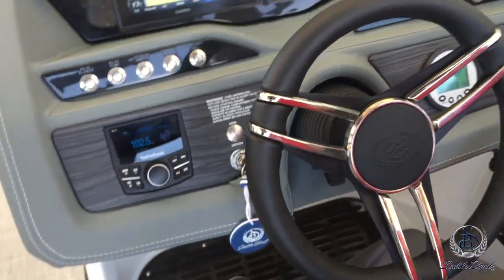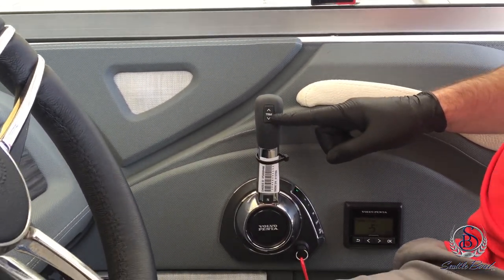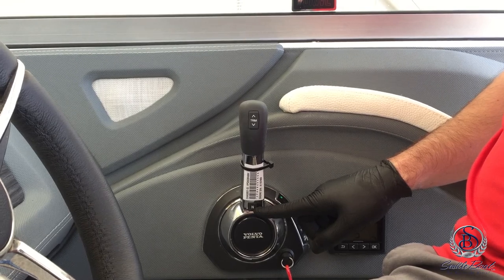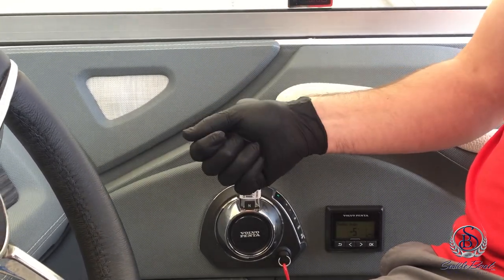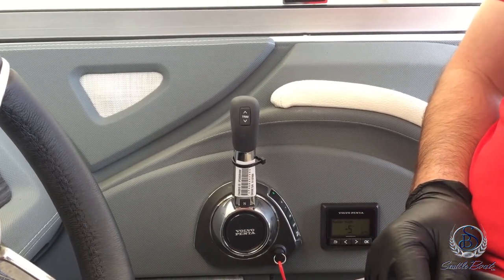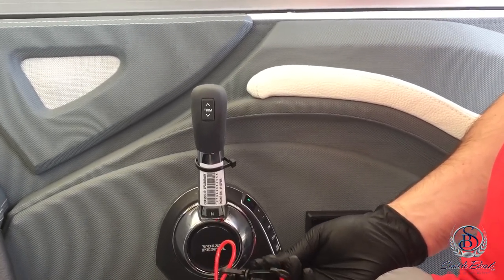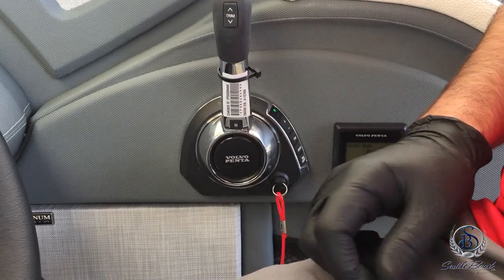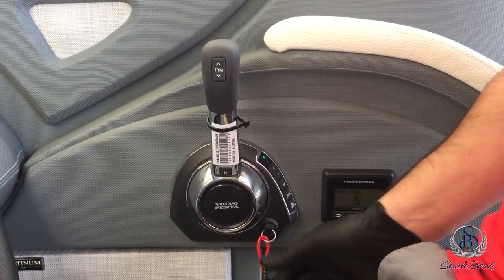Coming over to the throttle, you have your trim switch which will raise and lower the out drive. Your neutral switch disengages the propellers — this allows technicians to raise or lower engine RPMs to help heat up the fluids when servicing the boat. Your safety lanyard — make sure this is connected to you if you're out in rough water. If it pulls out, the engine will shut off. Make sure it is in place in order to start the engine.